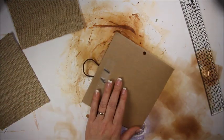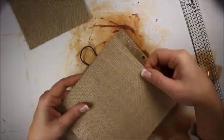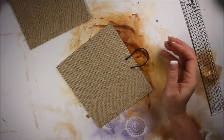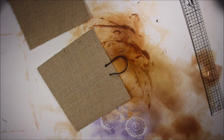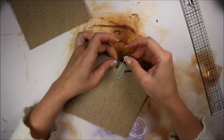We're going to glue this to the other piece. I'm going to clip that down just so it can dry a little better. I'll use a paper plate so I can go in between there like that.